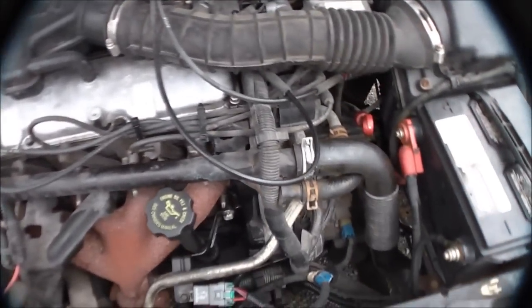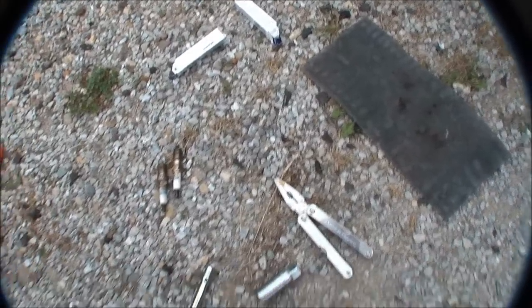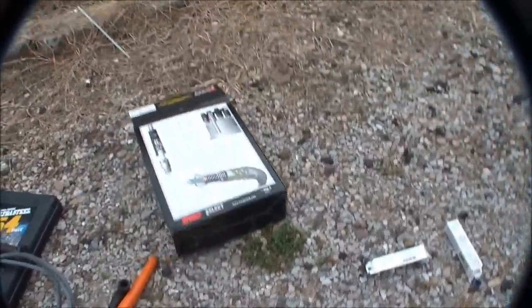Alright guys, we got fresh plugs in there, and now we're going to do the wires. For wires we got these BWD Select — fairly decent wires, came from O'Reilly's. Get them all out in the open. You get a set of four and you get a little bit of silicone dielectric compound.